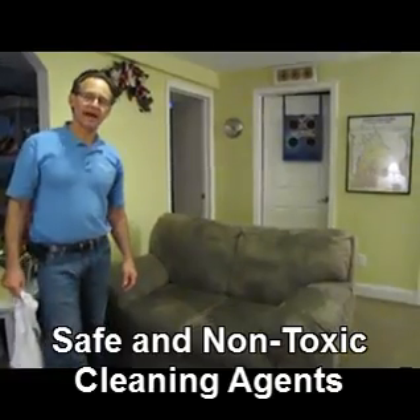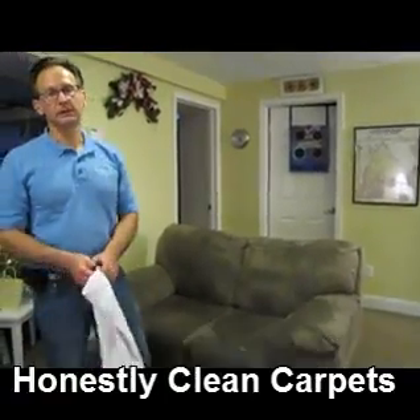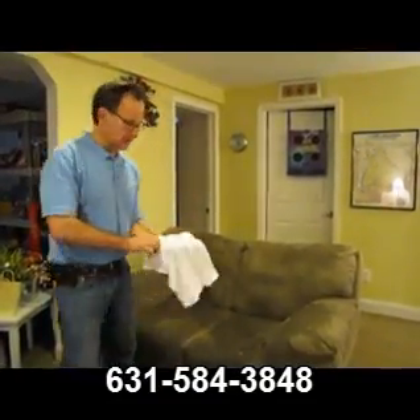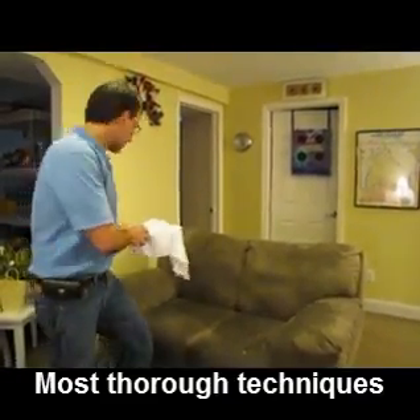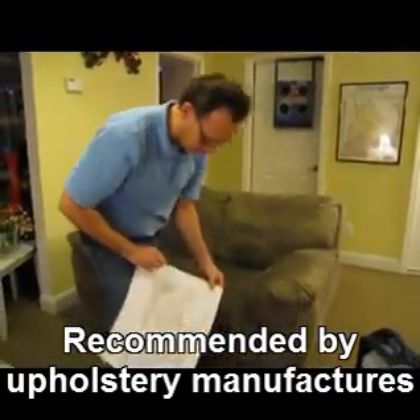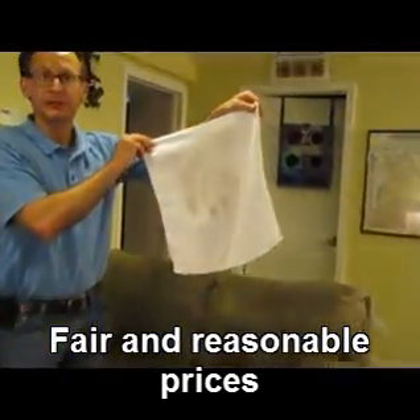The next step is to agitate the couch to loosen the soil from the material. I have a new washcloth here, and what I'll do is put my hand on it. Just to show the level of soiling, I'll take one swipe across it. Let's take a peek at that washcloth — wow, from just one swipe.